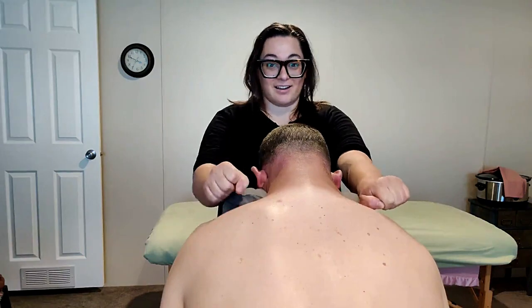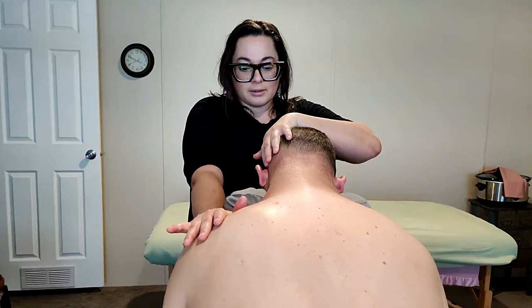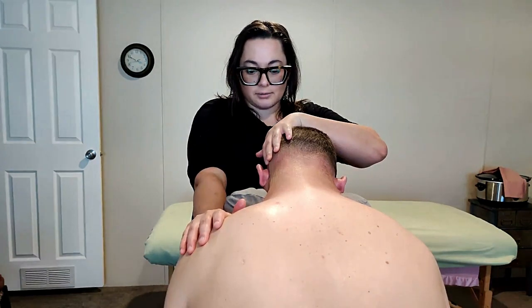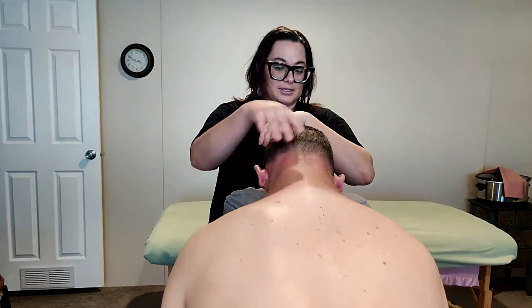Just like we did on the massage table — find that shoulder joint and give a nice stretch. We're really getting these muscles to elongate and stretch. Make sure you do both sides.